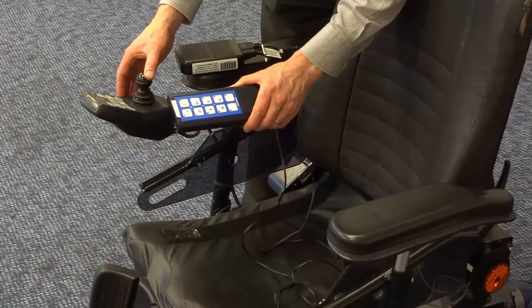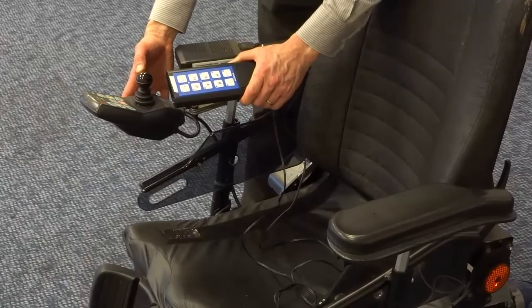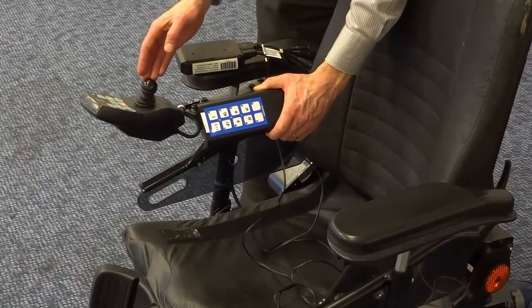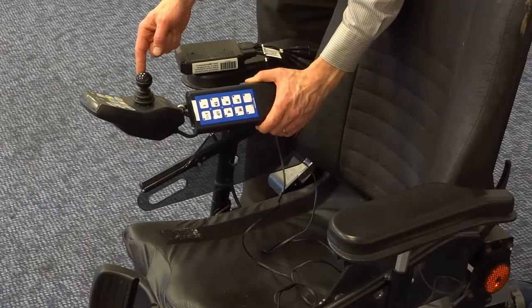This is the Housemate Light set up with a single switch scan. A joystick deflection will now control the scan on the environmental control unit, selecting channels and operating the device.